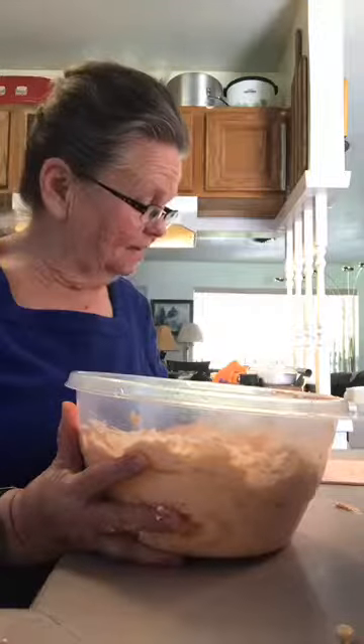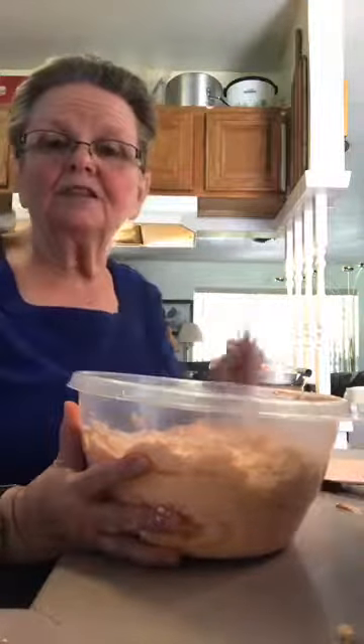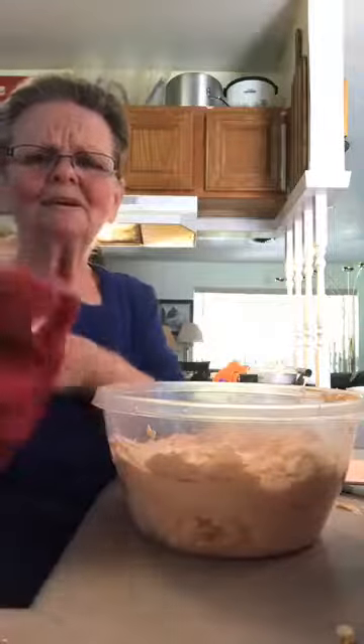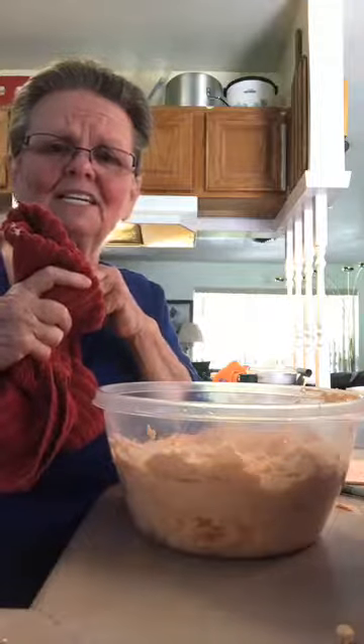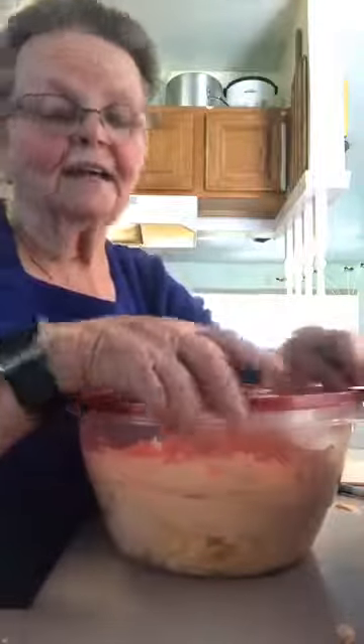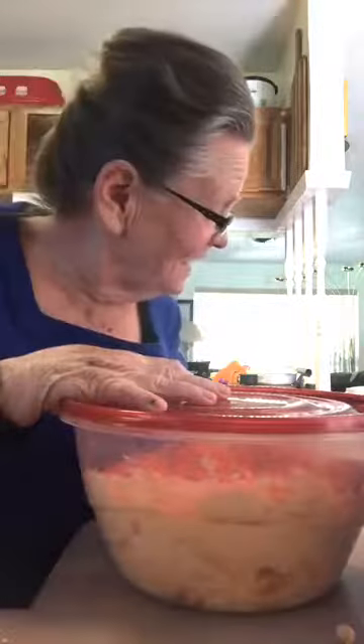Somebody get a calculator — divide 1,845 by 10 and tell me the calories per cup. One thousand eight hundred and forty-five divided by 10. Sarah got it — 185! So it's 185 calories per cup.